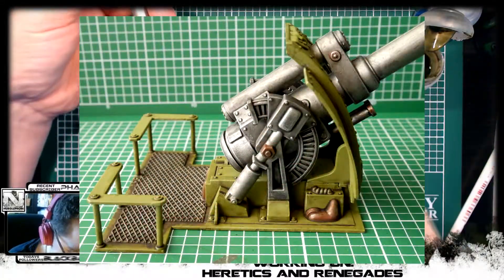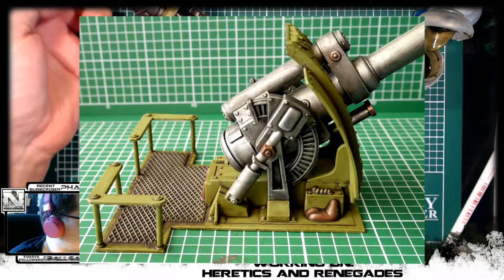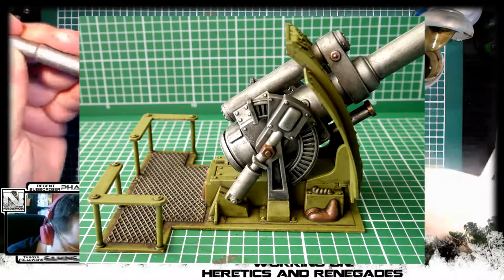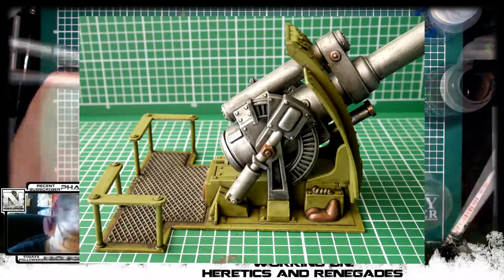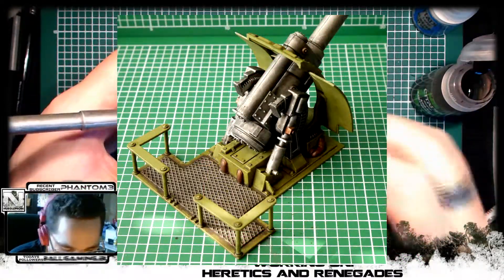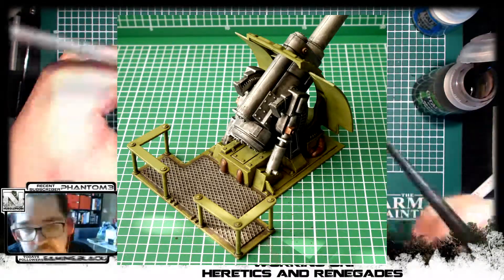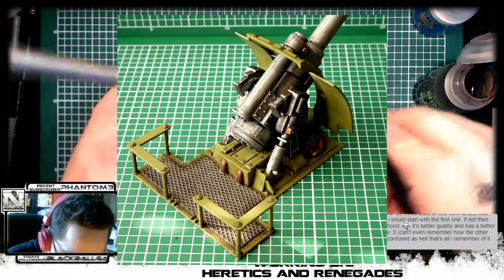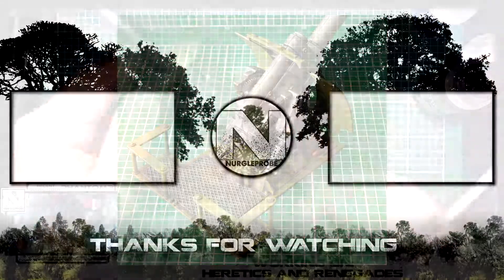Thank you everybody for watching — here is the result of this timelapse and this stream. If you want to watch live and discuss with me how the painting is going, you can always check the Twitch link down below and follow there to see me when I go live. Don't forget to hit the subscribe button and the follow buttons on all the social media so you can see what's going on with this project and all the 40k content coming up in the future. I hope you enjoyed, thank you for watching — what do you think about the results so far? See you next time.